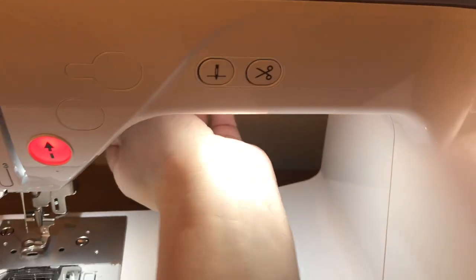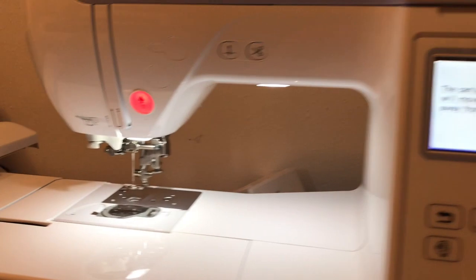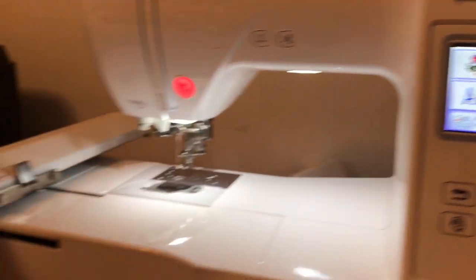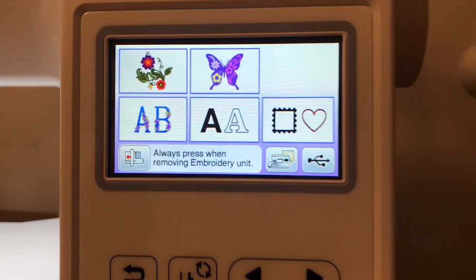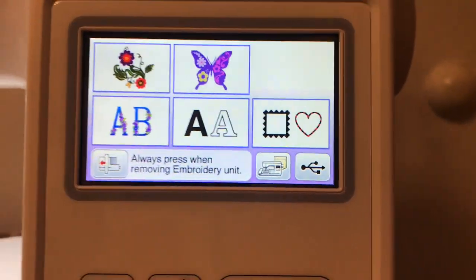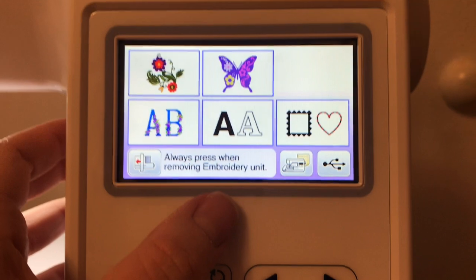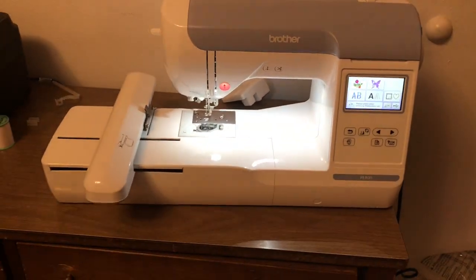Raise the presser foot — the presser foot is back here, it's this gray handle. It's going to raise your foot. The carriage of the embroidery unit will move, so keep your hands away from the carriage. Hands are away, and then press okay. And then it's going to move — I'm guessing it's just adjusting itself for the hoop. And it gives you some nice options here: we've got embroidery patterns, lettering, frame stuff, and a spot to save as well as the USB. So lots of access to stuff — very cool.